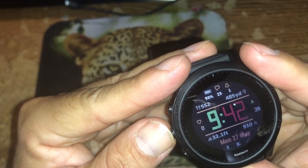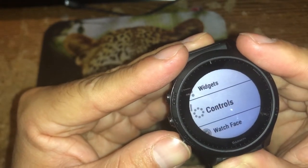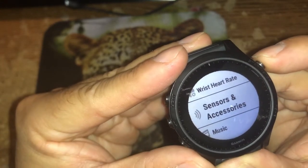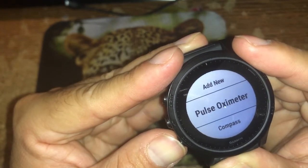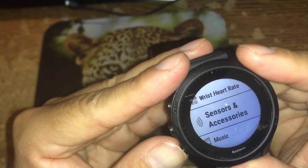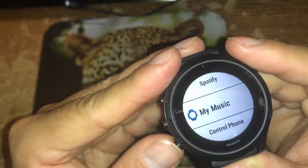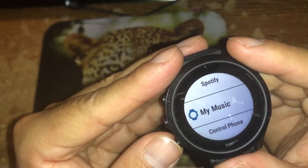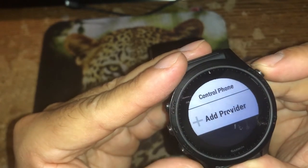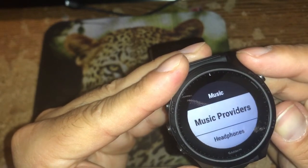Back in the settings menu — pressing and holding the up button — I can scroll down through all available options. There's watch faces, wrist heart rate sensors and accessories. I can see a pulse oximeter, compass, altimeter, barometer, GPS location, and my AirPods connected to the watch. Under music, I have options for music providers. I have music stored directly on the watch and I use Garmin Express on my PC to synchronize music. Unfortunately, iTunes is not available as a provider, which is what I use.